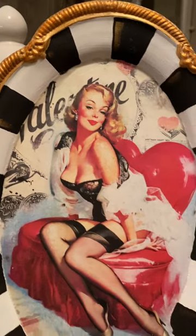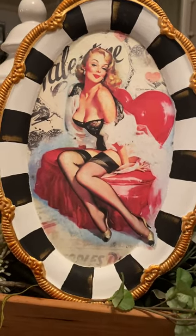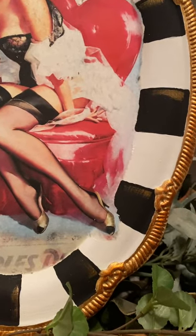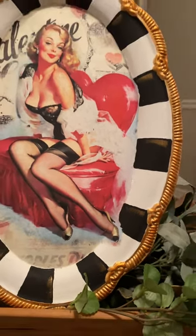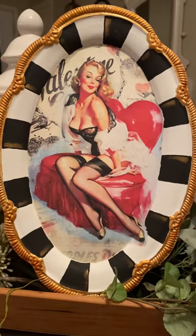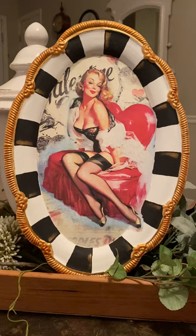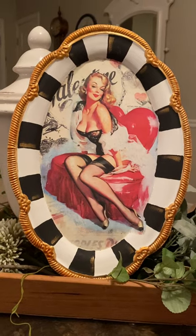I absolutely love it — I think she's fabulous. I decided to leave that foot on there and just kind of go over the edge. Again, I will have all the products linked in the description. I hope you like her too — I think she's gorgeous.